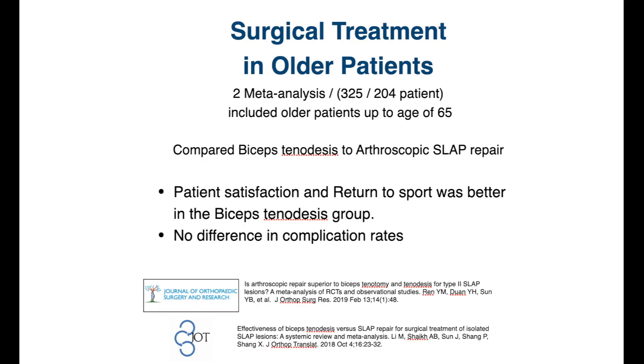There are two meta-analyses — one with about 200 patients and one with just over 300 patients — that included those up to the age of 65. They found that patient satisfaction and return to sport seemed to be better in the group that had the biceps tenodesis, meaning fixing the biceps outside the joint, as opposed to arthroscopically repairing the labrum. However, there was no difference in complication rates or the need for another surgery afterwards.